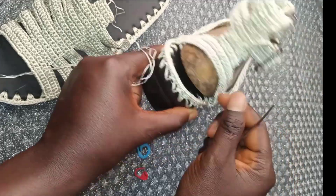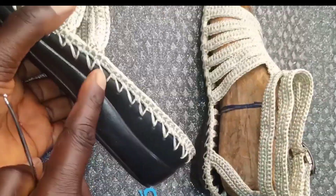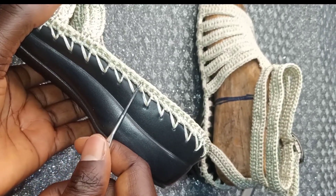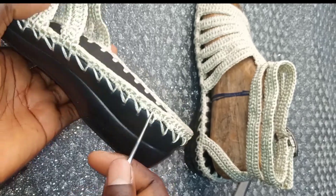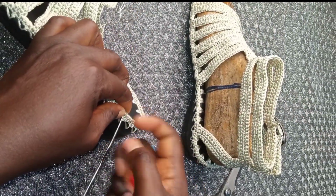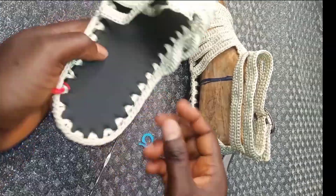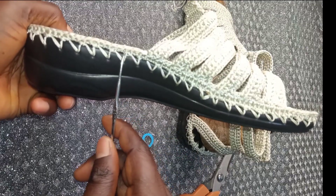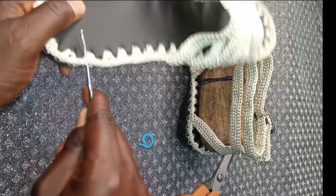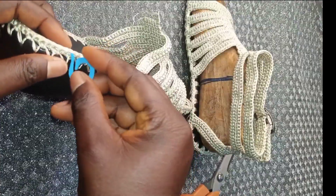We are going to make the back strap. Count 1 through 15 on this side, insert and put your stitch marker. Count 1 through 15 on the other side, insert and put your stitch marker on that side too. We now have the marked positions for the back strap.